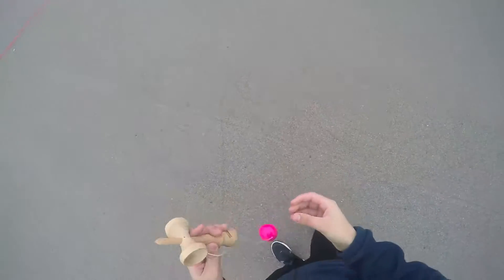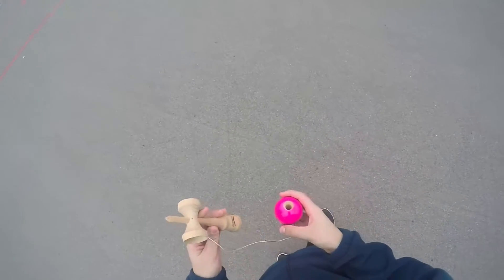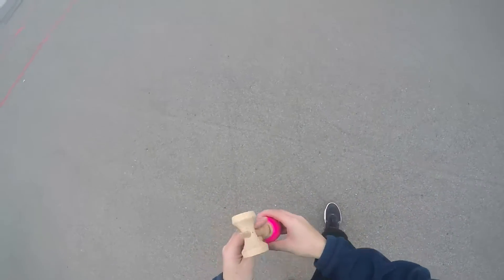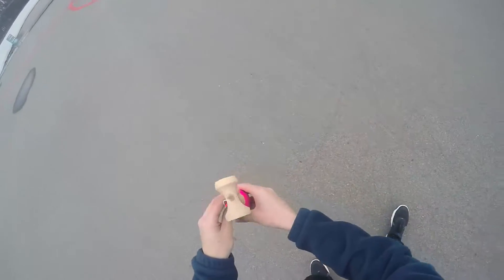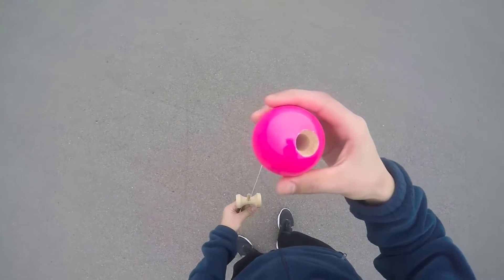Let me show you a slow-motion example of me fighting a lighthouse. What I mean by fighting a lighthouse is like chasing it all over the place, just so you can see where to move the tama in accordance to where the ken is. Here's a quick slow-mo.